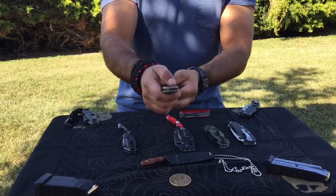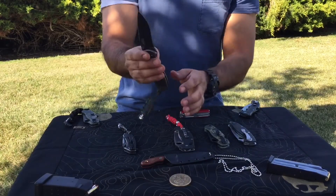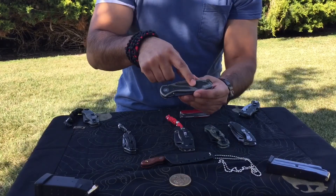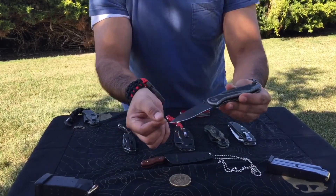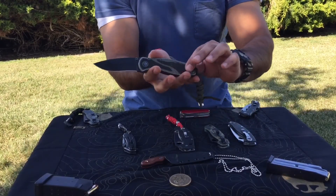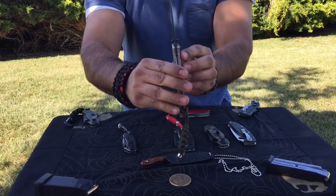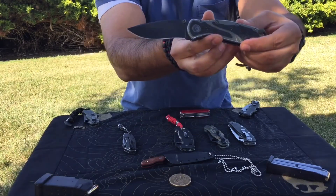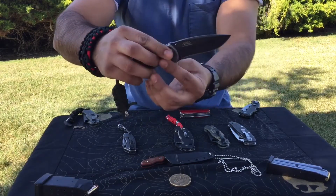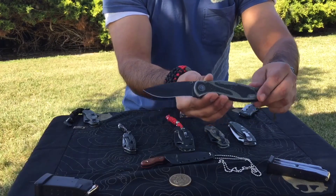I also have the Kershaw Blur. This is a very fast deploying knife — assisted opener — and it has a liner lock. I went with the Olive Drab Green scales with the block texturing. I'm able to sharpen it really well; it takes a very fine edge. I've got a little bit of jimping here. It's a great all-around blade. Served me well, used it a lot, had it for a few years. No problems — I wouldn't mind adding a couple more to the collection because it's such a great little blade.